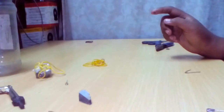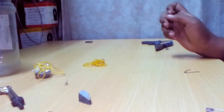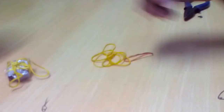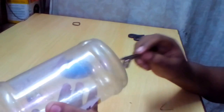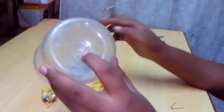This is my first video. I made a rubber band powered car. I have used rubber bands, safety pins, and a jar. I'm opening the jar and making holes on the top and bottom. I have already finished the holes, as you can see.